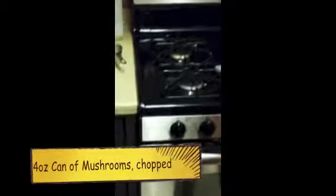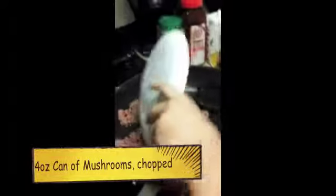Remember, this cooks a little while — a little longer. I'm going to add the mushrooms and garlic.